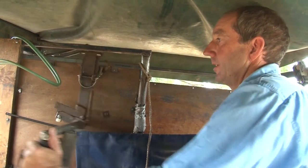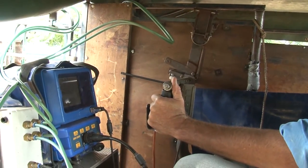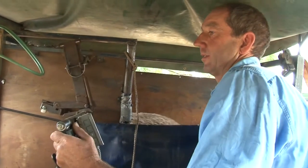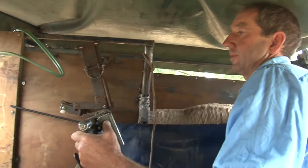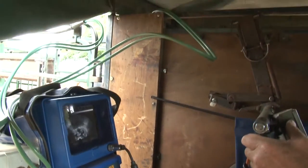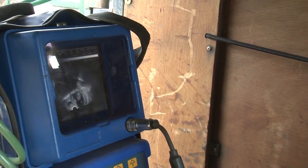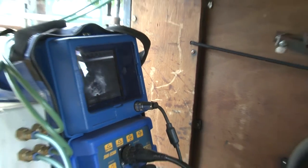We generally have our scanning crates set to the right size so that the ewes are not too boisterous. Once again, make sure we've got good contact. Nice scanning these. See the cotyledons there — you can see she's pregnant. Nice head in the middle there, body slightly to the right, out the other end of the uterus. We're fanning from one end of the uterus to the other. Nice single.